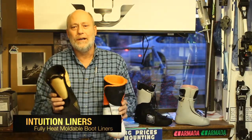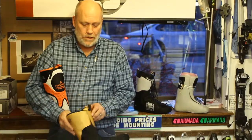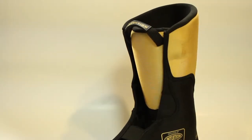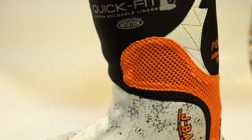Nothing better than an Intuition liner for absolute warmth. We have here a 100% moldable liner that we actually cook in an oven and form to your foot. The insulating properties of this liner are twice what any other liner out there has.